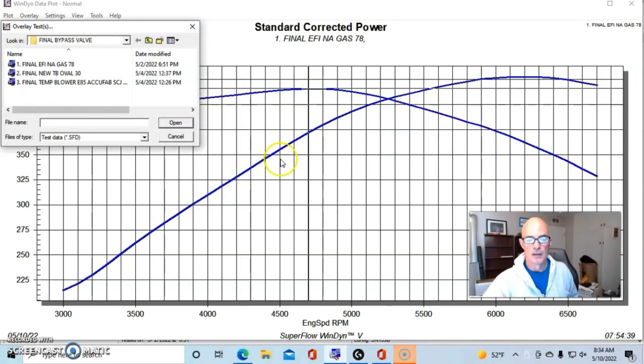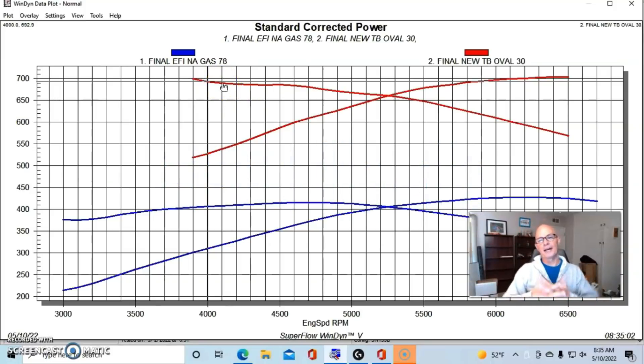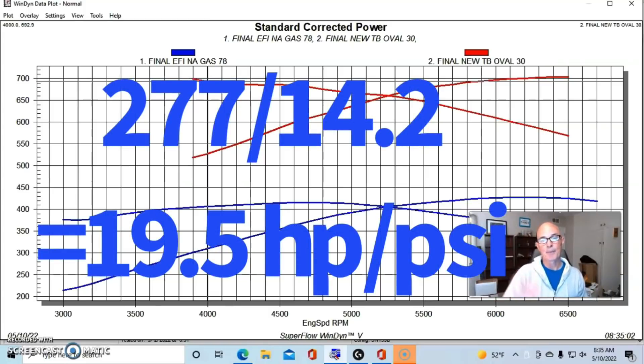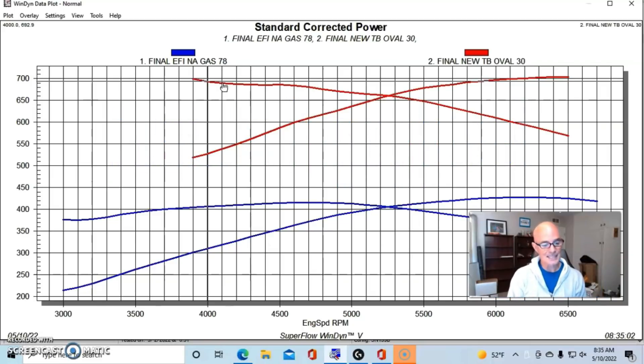After we put our Ford Racing 2.3 liter supercharger on there, it was making a peak of 14.2 pounds at the horsepower peak and started out making 14.7 pounds. We made 704 horsepower and somewhere near 690 foot-pounds of torque. Here's where the math gets involved. What we want to do is find out how much horsepower this thing makes per pound of boost. We subtract the NA number from our boosted number, then divide by the number of pounds of boost. So 704 minus 427 equals 277 horsepower; divide that by 14.2 and we get 19.5 horsepower per pound of boost.